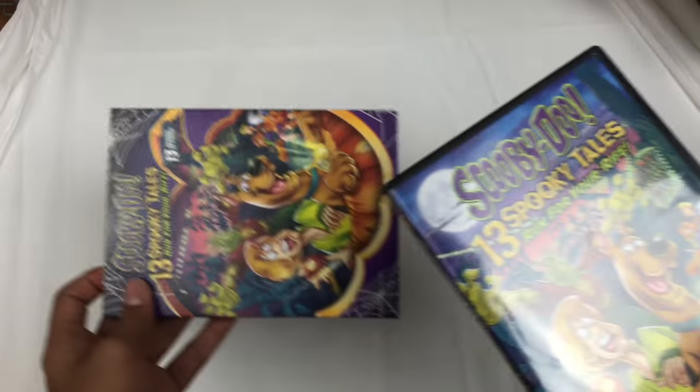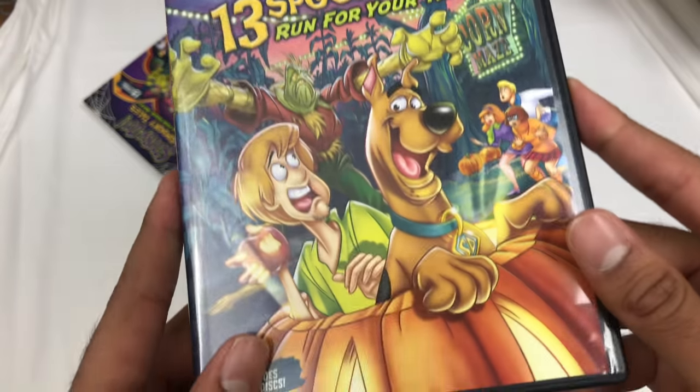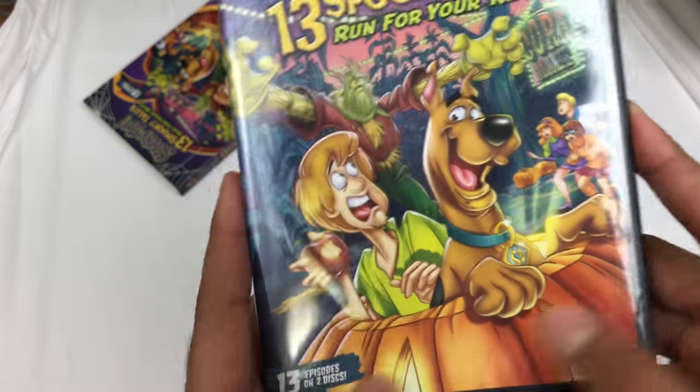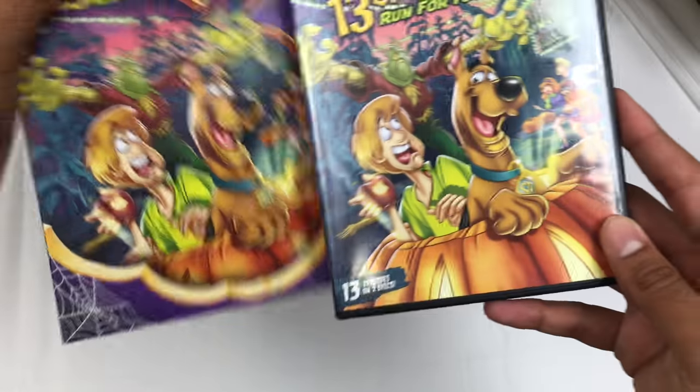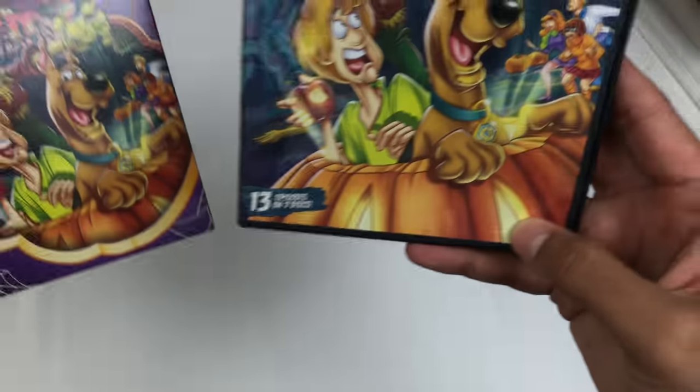Slipcover — I love when they put these slipcovers on there. The same artwork on here, a little bit expanded at the bottom on the pumpkin. Check it out. See the pumpkin? You can see less of the eyes on the slipcover; you can see more of them on the box.